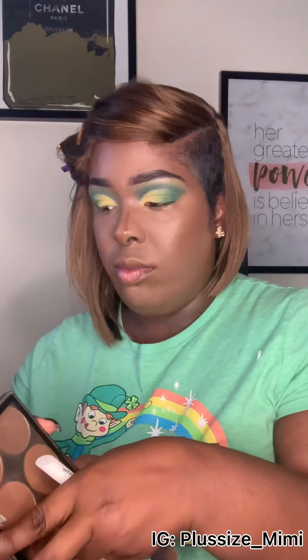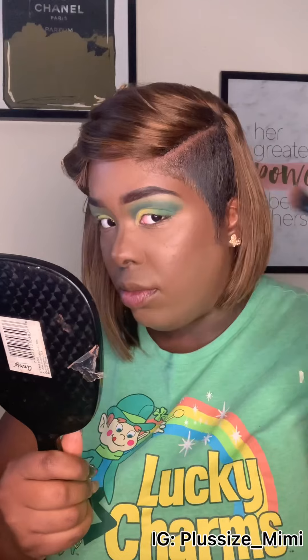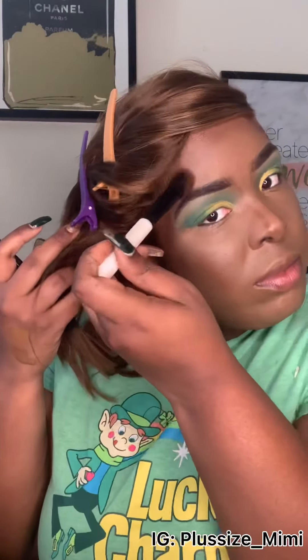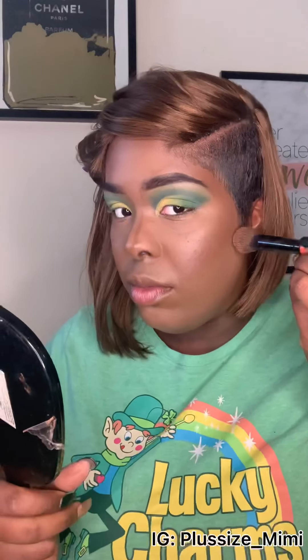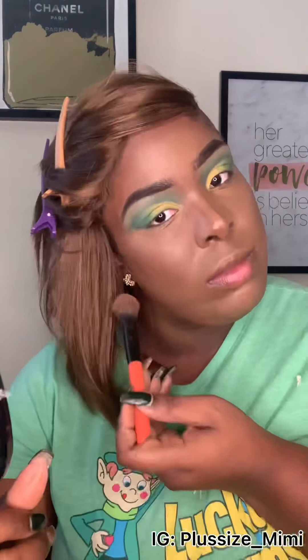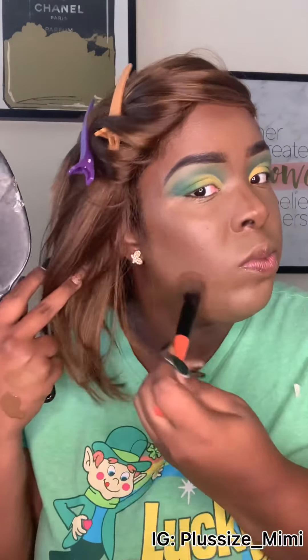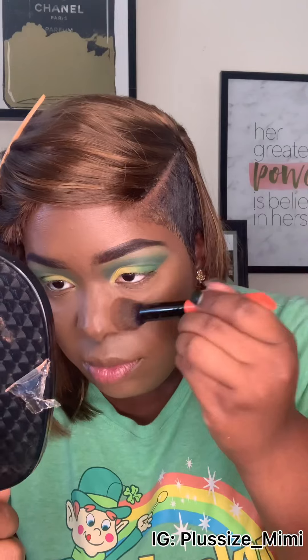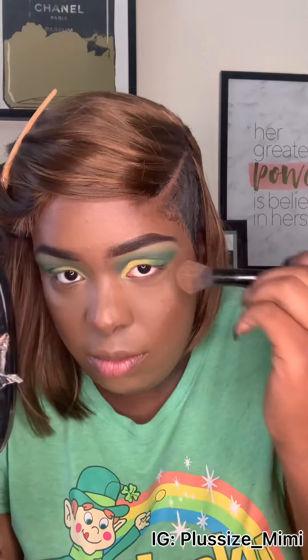I'm blending out the Toffee concealer now. This is the Ruby Kisses contour palette in powder form — they have both a cream and a powder version. I'm applying the dark shade all around my edges and cheeks to make them stand out more. You don't need a lot because it shows up really well. It looks like a clown right now but we're about to fix it — then I'm adding the lighter Ruby Kisses contour shade.